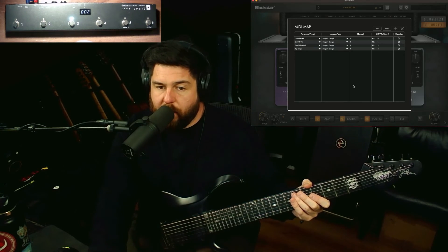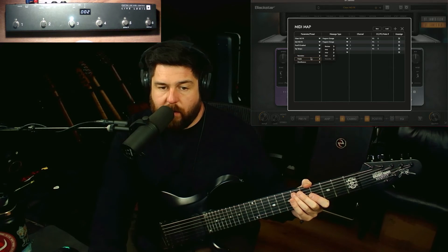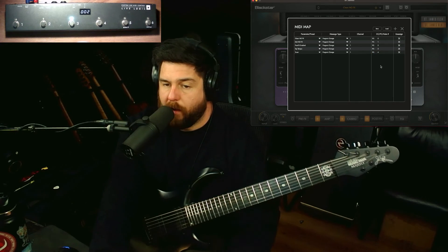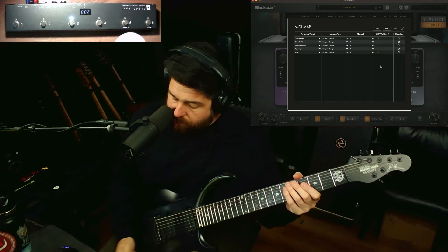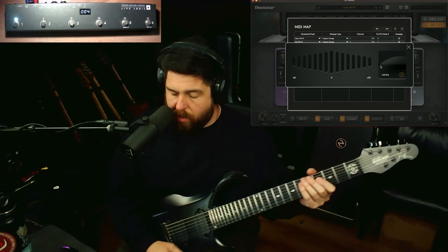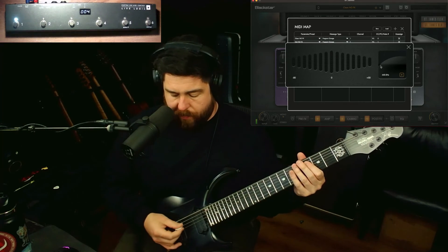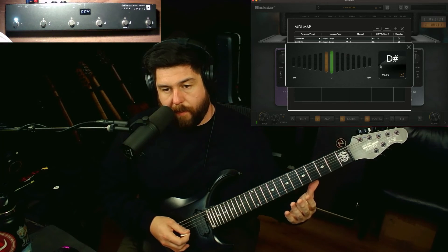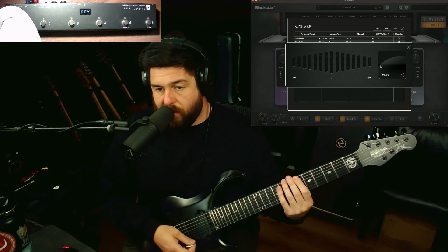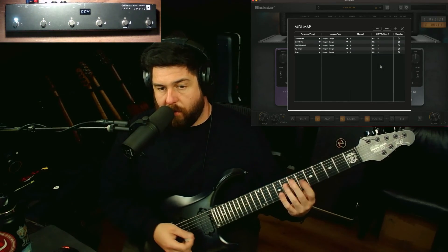Let's get a tuner on here too. We're going to add another layer — go to miscellaneous, tuner, program change, channel one and number four. To get to this, we're going to hit the bank up on the LiveLogic pedal, hit number one, and now we have the tuner. To turn that off, just hit it again and now we're back.